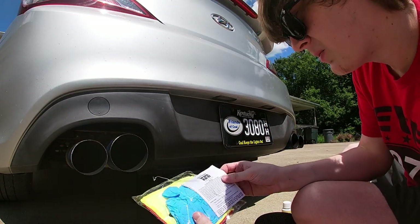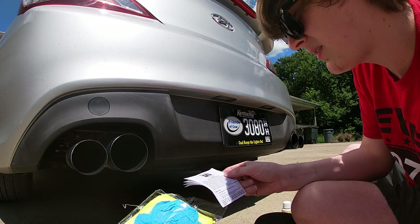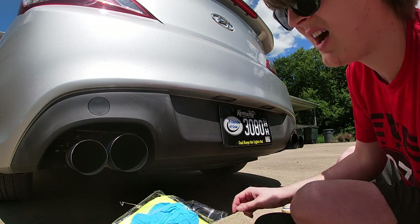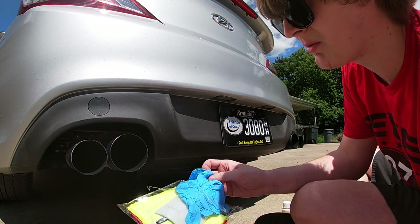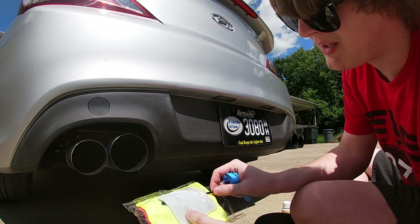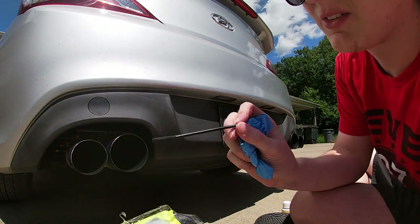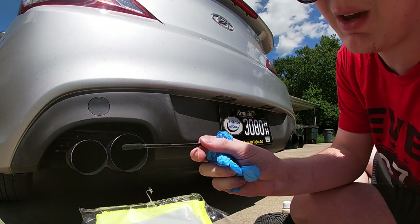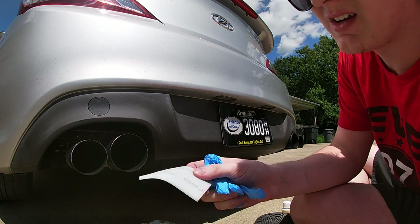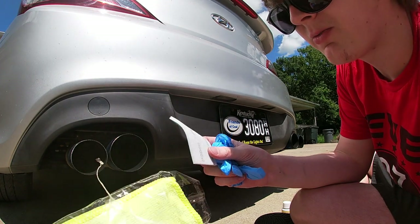Inside the package we've got instructions — please read in entirety prior to use. This is the instruction sheet I was looking all over the pack for and could not find. Hopefully that will tell me what to do. Then we got some rubber gloves, this little dude right here that looks like a gigantic black Q-tip, this thing here labeled P2000, and some microfiber towels.